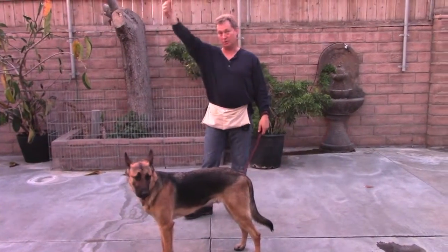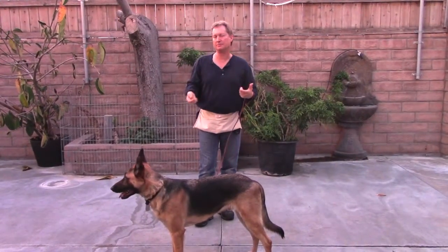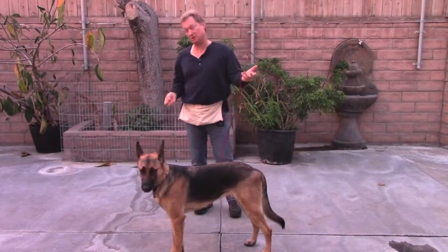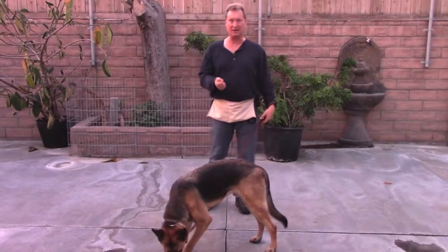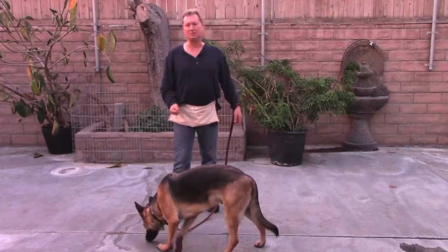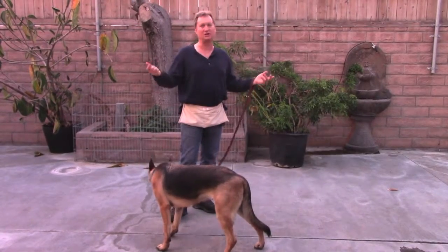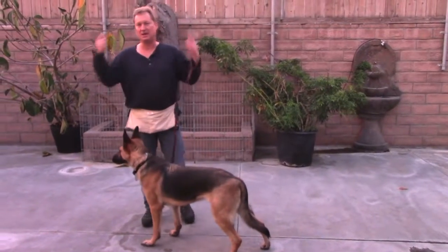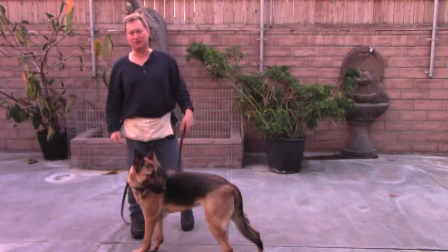In your right hand is your little reward — we're using this Natural Balance Sausage. When I'm practicing calling him to come to me, I always wait until at least he's looking away from me, because that's a real-life situation. He's not going to be staring at me lovingly when I call him. He's going to be moving away from you, maybe trying to get something on the ground, or jumping on an elderly person, or a little kid — maybe he's getting too out of control and you want him to come back to you. So you want to practice with him hearing that command, breaking away, and coming back to you. That's why we always wait until he looks away.